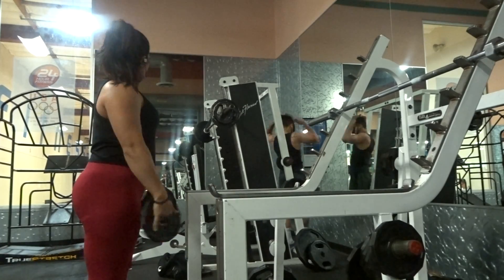What is up you guys! So today I'm going to take you through a quick shoulder workout. I feel like I haven't done shoulders in a while and it's one of my favorite body parts to work, so we're going to go ahead and do that. Let's go!